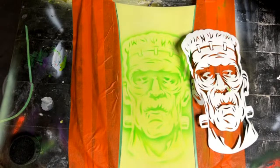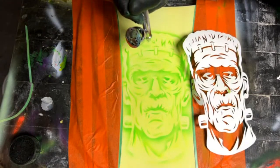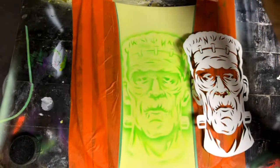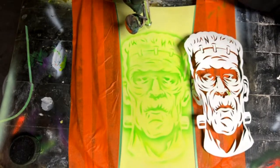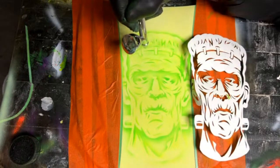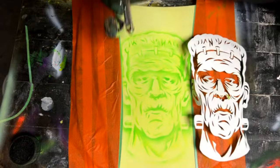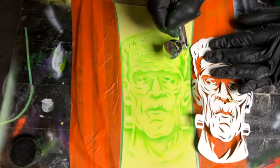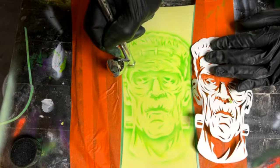Somebody asked: is there a good place to get replacement parts for airbrushes? I hurt my Iwata Eclipse Micron. You'd probably go to Coast Airbrush. Someone also asked if I've used Harley Davidson brand stencils — I haven't, I didn't even know those were available. Now I'm just creating texture here, once again staying away from my edges.